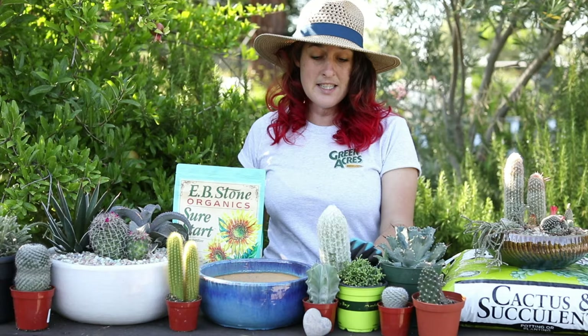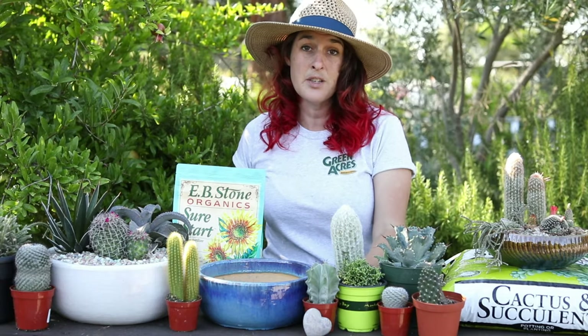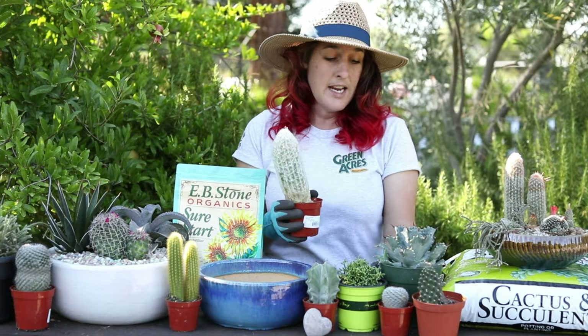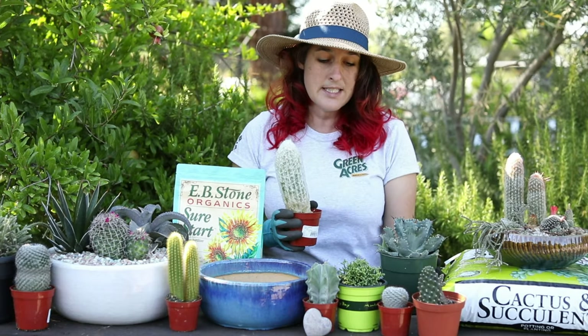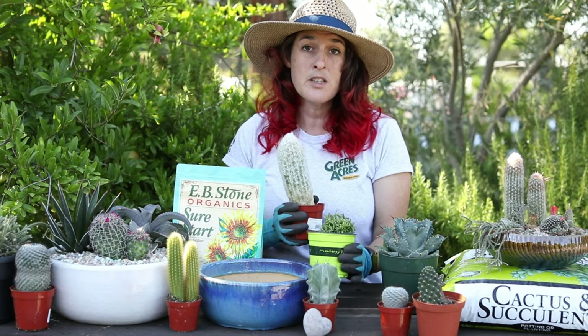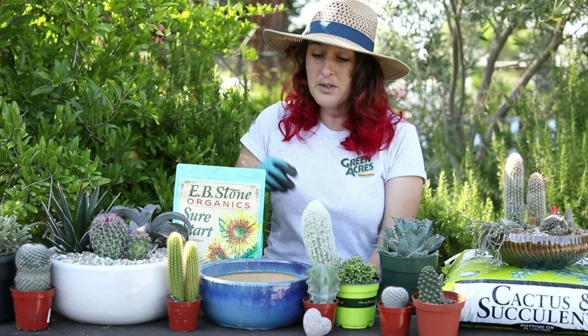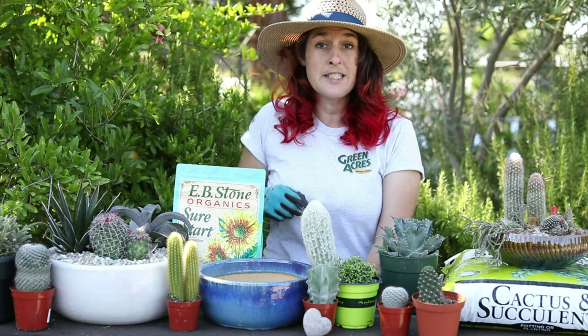Then it's choosing the cactus that you're going to use. I like to do something that's a little taller, then sort of medium size, and then smaller. But it's completely up to you — we have lots of different choices, lots of different kinds as you can see here.